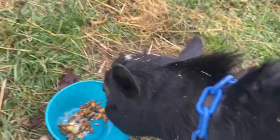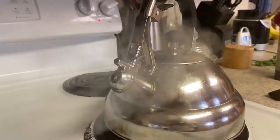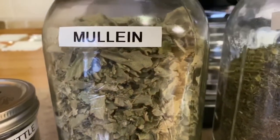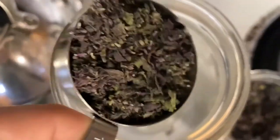Hey guys, I'm Kaylin, welcome back to Fable Hill Farm. I'm going ahead and making an herbal infusion this morning with some purple dead nettle, mullein, and stinging nettle to help with some respiratory issues. I'm using a quarter cup of this dead nettle that I picked on farm.